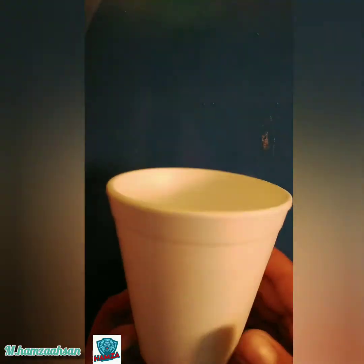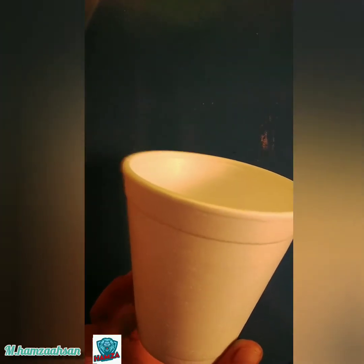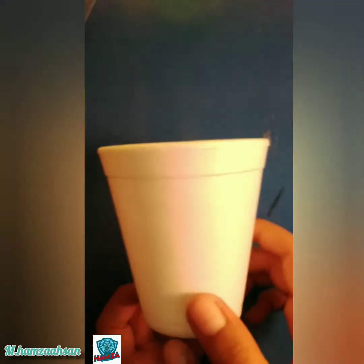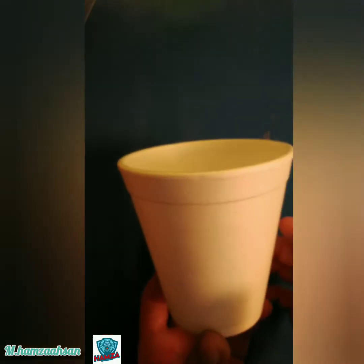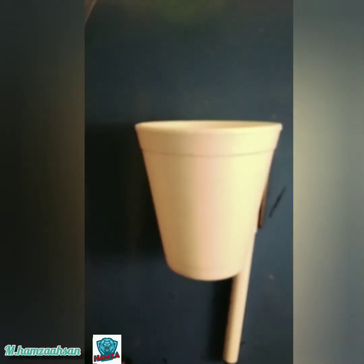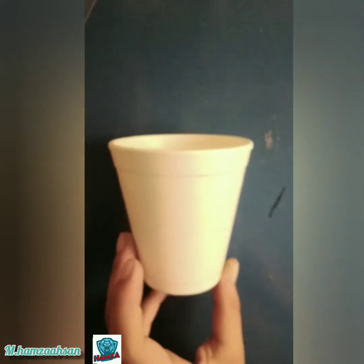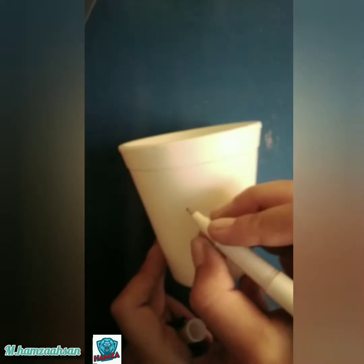The next thing we're going to make is a pen holder, or you can say a pencil holder. For that, we will obviously need a disposable cup, a black pen, and a black permanent marker. We're going to make a fish, so first we will outline the eyes and mouth.